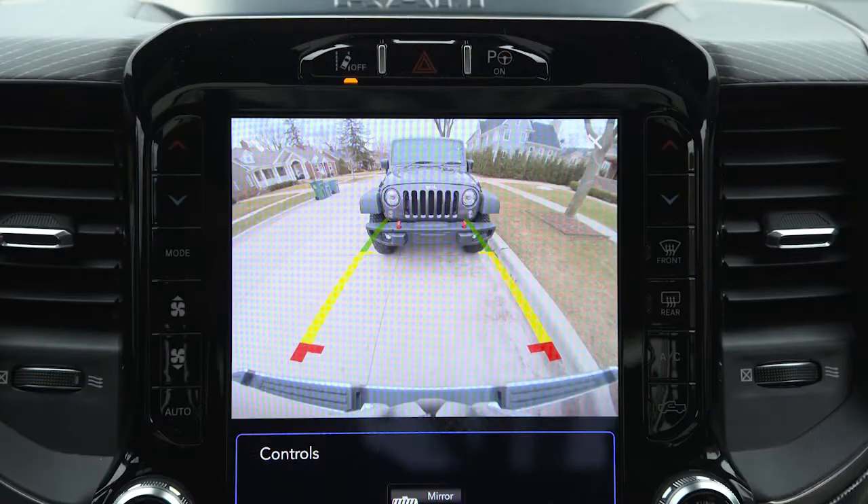You can zoom in on the backup camera view as long as vehicle speed is below 8 miles per hour or 13 kilometers per hour. Just press the magnifying glass icon in the upper left of the display screen to increase the view to four times its original size. Press the icon again to return the screen to its previous view.